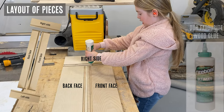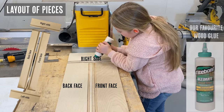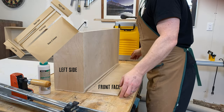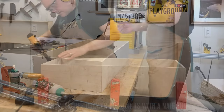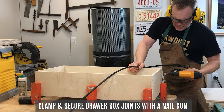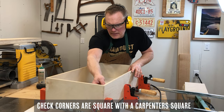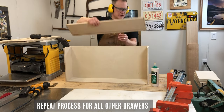To assemble the drawer boxes simply lay out your pieces and begin gluing. Make sure to get enough glue into those grooves. Then place the base of the drawer into the groove of the back face, then add the left and right sides followed by the front face — you can see how perfectly they fit together. Make sure to clamp and then secure the joints with a nail gun. After a couple of corners we like to check with a carpenter's square to make sure the corners are actually square. Then simply repeat this process for all the other drawers.